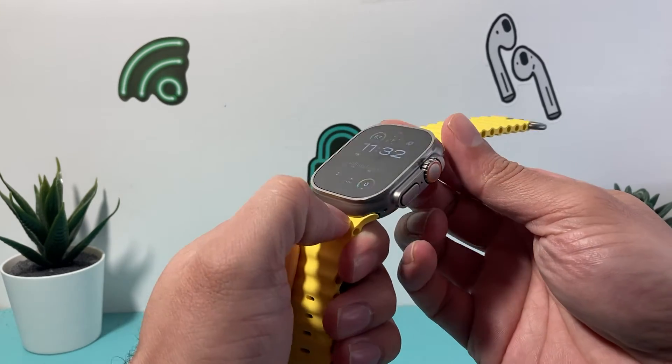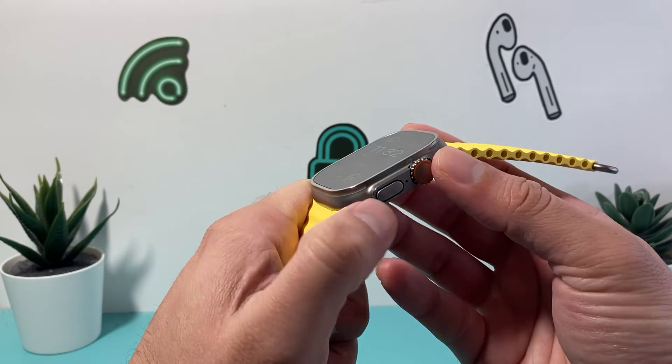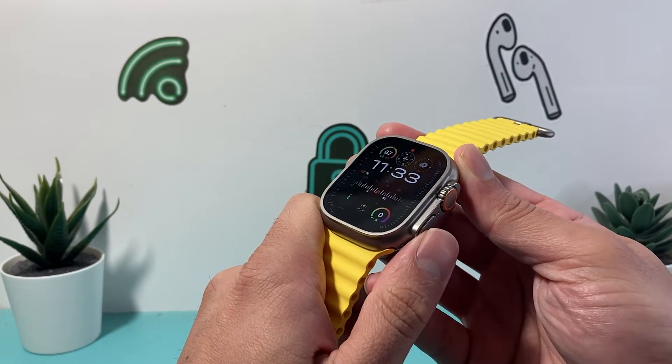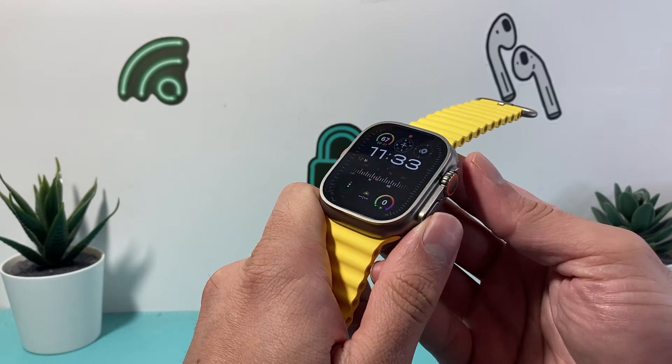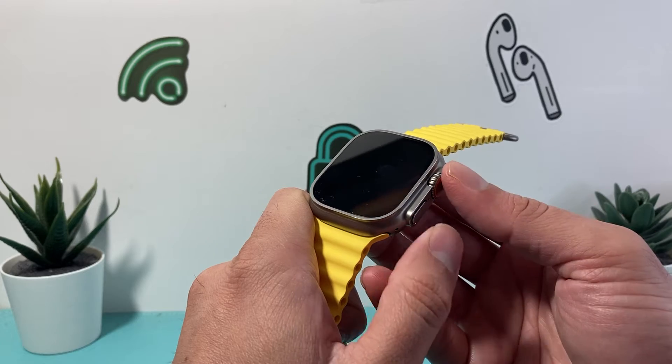In order to hard reset it, you're going to locate the crown and the side button right here. You're going to press and hold both of the buttons for about 10 seconds, or until the screen goes completely black and you see the Apple logo appear. At that time, you'll let go of both of the buttons.